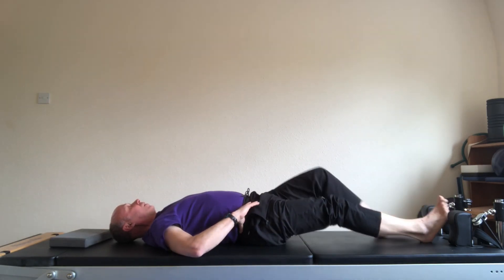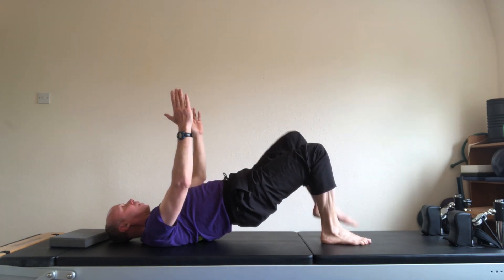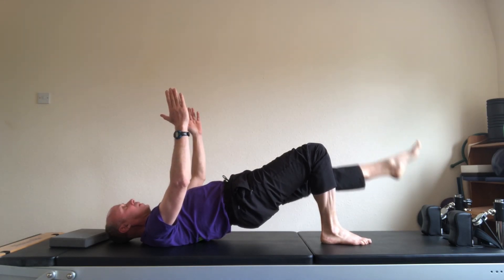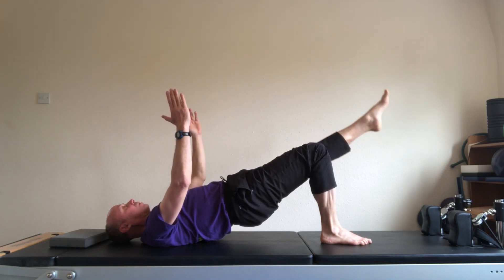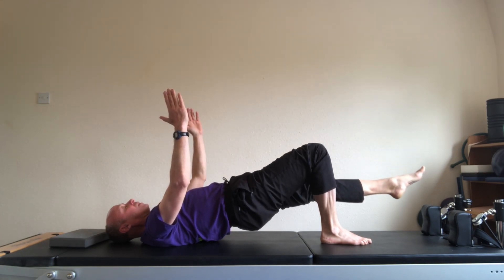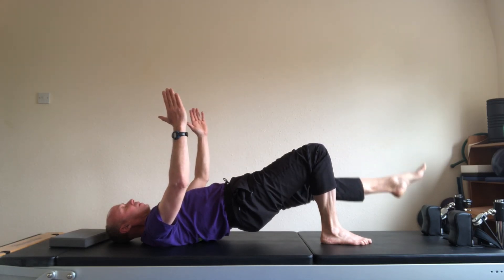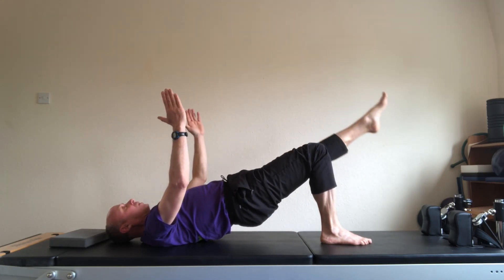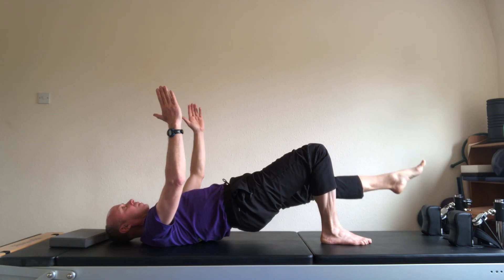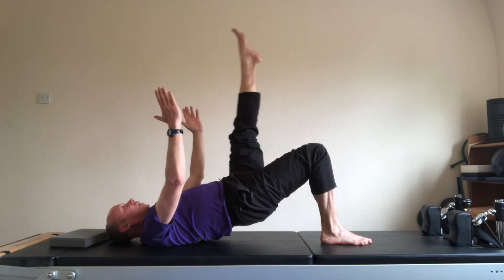We'll do the second set. Come back into position. Roll up into the bridge. Left leg. Straight leg. Breathe. Exhale, lower. Inhale, lift. And two. And lift. And three, of eight. And lift. And four. And lift. And five. Body stays absolutely still — use your hands behind your hips if you need to. And six. And seven. And eight.